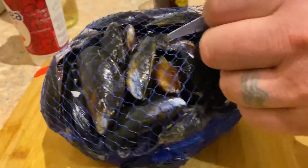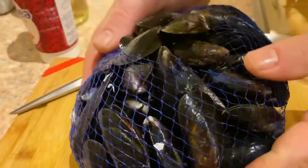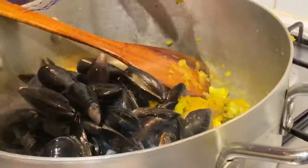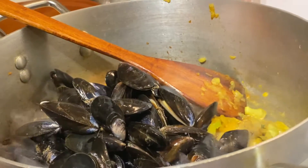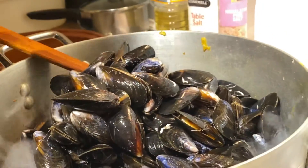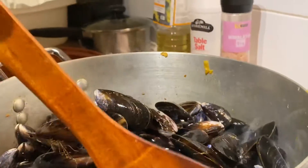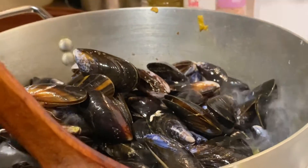Here's the mussels. Right, just pour them straight in there. It's going to be good. There's not a lot of it to eat, but basically what we're going to do — the French and the Belgians like to, believe it or not, get French fries, put French fries in the bottom of the dish, and then put the mussels with the cream sauce on top. It works really well, believe it or not.